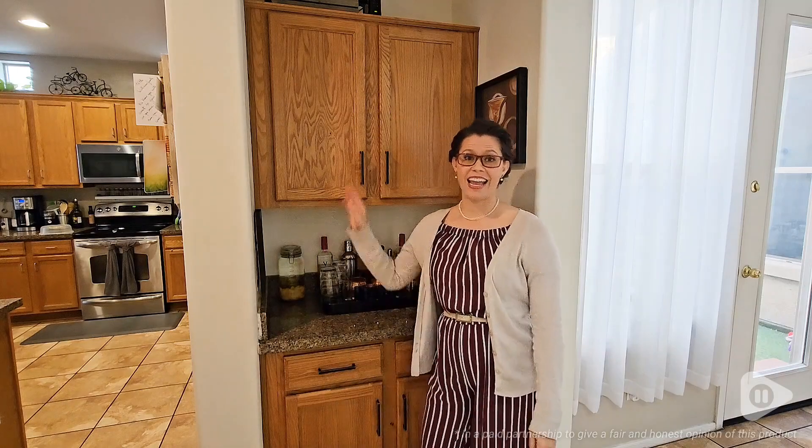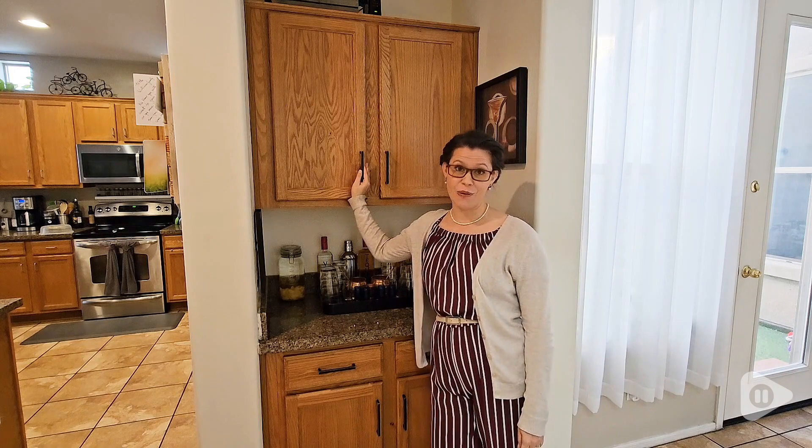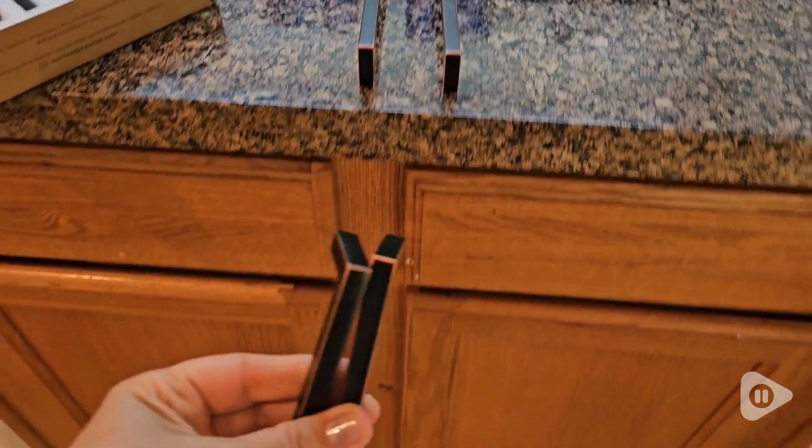Hi, I'm Brittany with WTI, and I was in great need of a facelift for our bar area. These Cufizo solid cabinet handles helped me to get the job done.